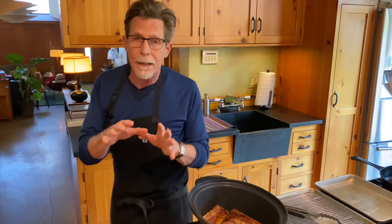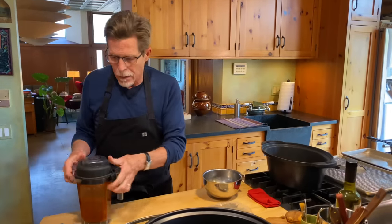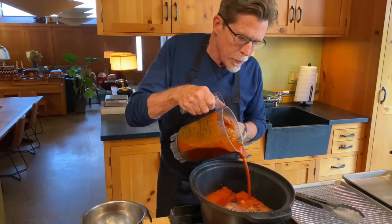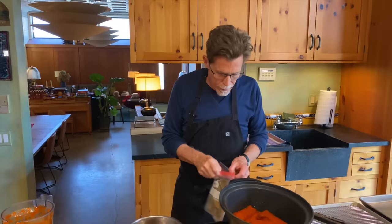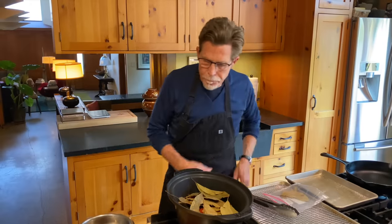Now I'll add the marinade, which has been blended until incredibly smooth. I'm using a high-speed Vitamix blender, which gets it absolutely smooth; if your blender doesn't blend very smooth, set a medium-mesh strainer over a bowl and pour it through to catch any tough skins. I'm pouring the marinade over the short ribs — they're not submerged but there's a good amount of marinade. Then the remaining avocado leaves go over the top, making sure they touch the marinade so the moisture can leach out their beautiful flavor.